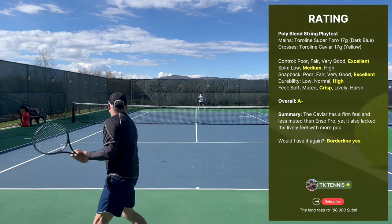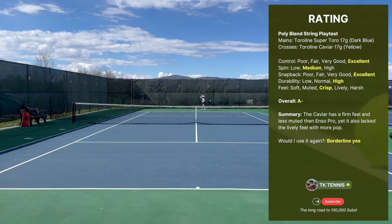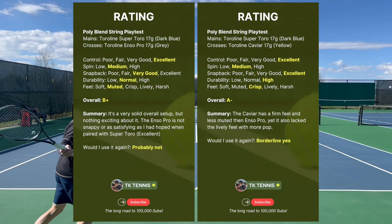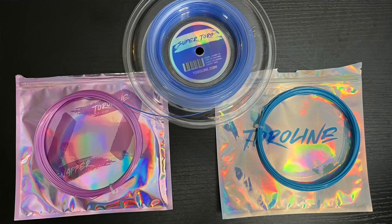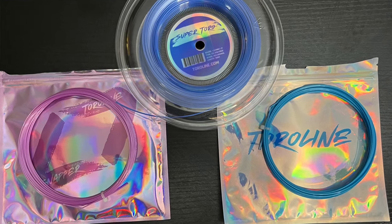Would I use it again? Borderline yes. This was a little bit better than the Enso Pro combination but nothing dramatic, so I wouldn't be incredibly excited to use it again. Here are the head-to-head results for both blends. The next head-to-head test will be with Super Toro in the mains and Wasabi X in the crosses, and Snapper in the other racket in the crosses.